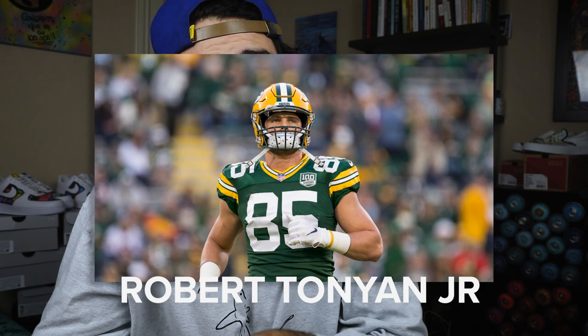I've never been able to incorporate Space Jam into my work until now. I've been chatting with Rob Tonian, who is a tight end for the Green Bay Packers, and he also loves Space Jam and wanted Space Jam themed canvases.